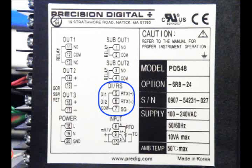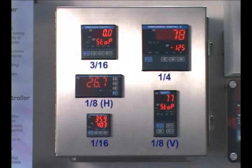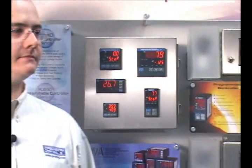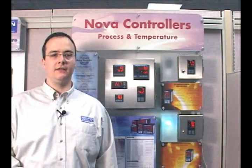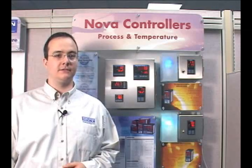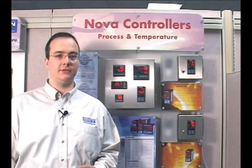Options such as additional outputs, digital inputs, and serial communications for use with Modbus or PC software are available throughout the line. There are a number of DIN sizes available throughout the series ranging from 1/16th all the way to 1/4 DIN. The core features of the NOVA line are divided amongst 4 series of controllers. Now let's take a look at each of those and see what their specialties are.